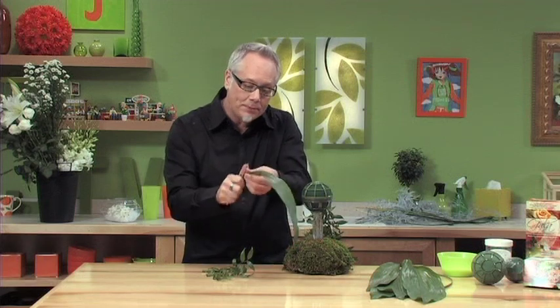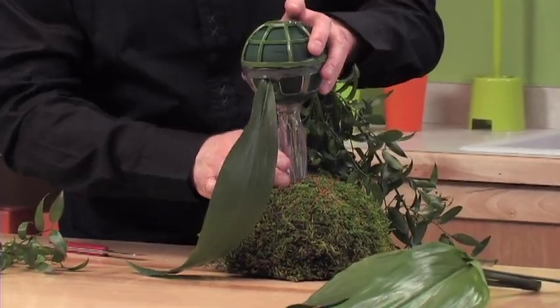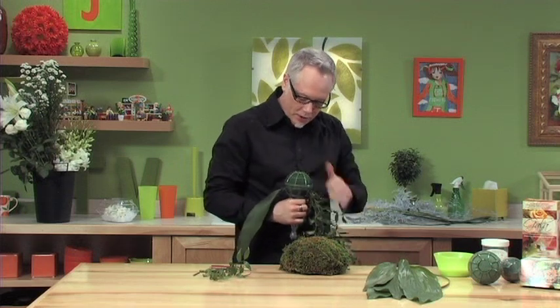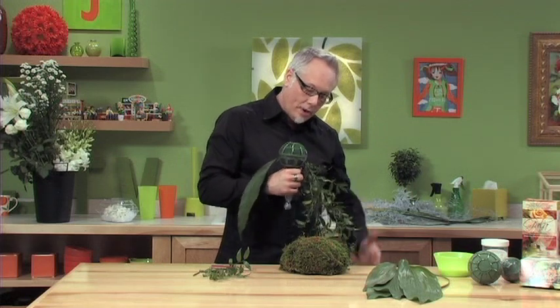Next, we'll start with a smaller Aspidistra leaf and bring that off the back side. The purpose behind this is for carrying — notice how that starts to shield the bride's arm and allows our cascade to drape all the way down the front.